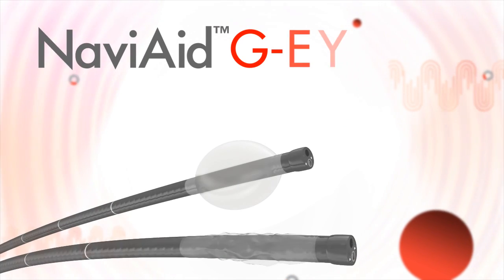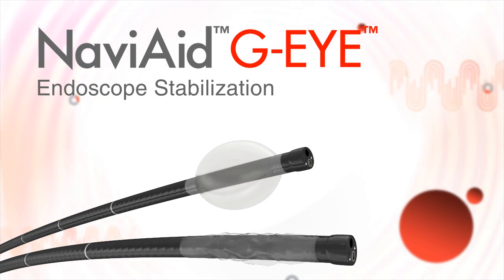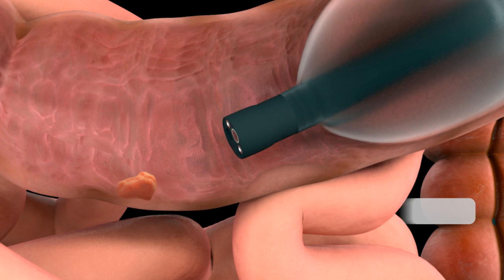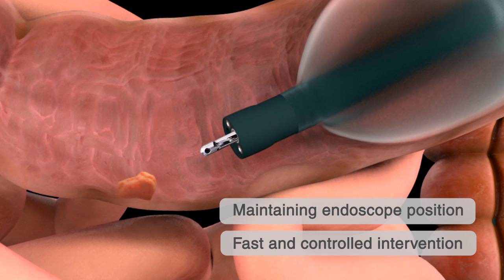Another key attribute of the GI balloon endoscope is endoscope stabilization during interventional sessions. Upon need, the balloon can be inflated to anchoring pressure, thereby stabilizing the endoscope in the desired location and enabling intervention without losing endoscope position.